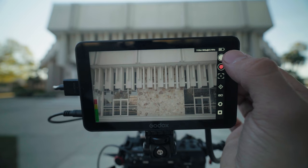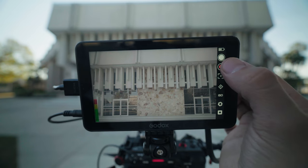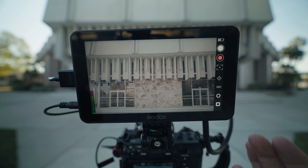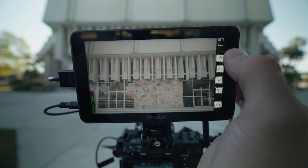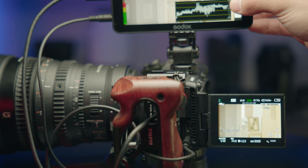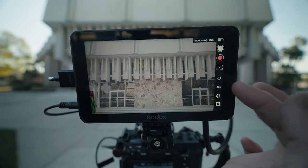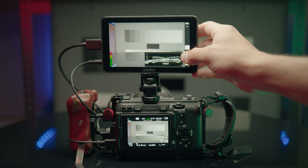In video mode, the photo button doesn't work. The record button triggers the tally light instantaneously — very quick. The next button is supposed to be autofocus but doesn't work for my particular camera. The one after that is supposed to be manual focus, but on my camera it functions as a zoom — so with a power zoom lens you can zoom in, or without one you can use Clear Image Zoom to digitally crop in. The monitor is also supposed to control ISO, aperture, and shutter, but those functions don't work with this cable and my camera.